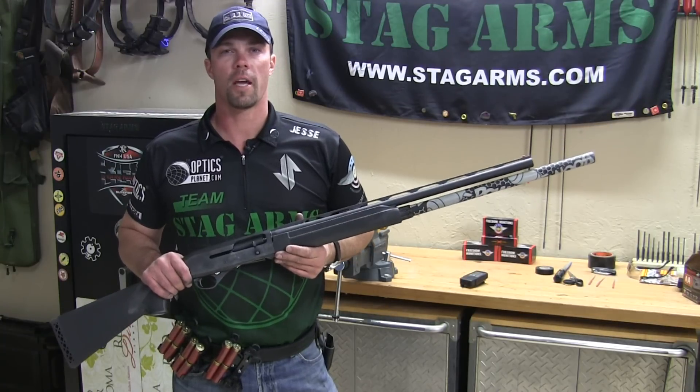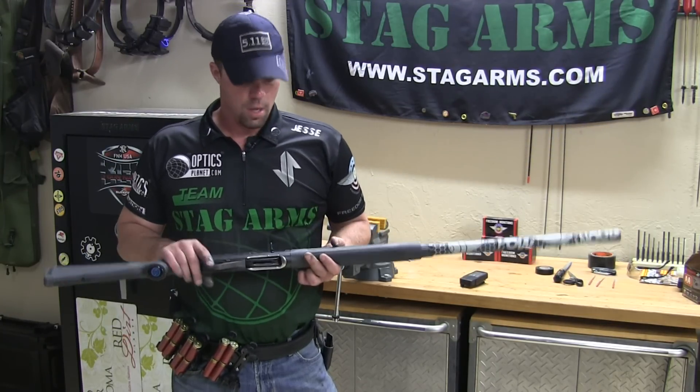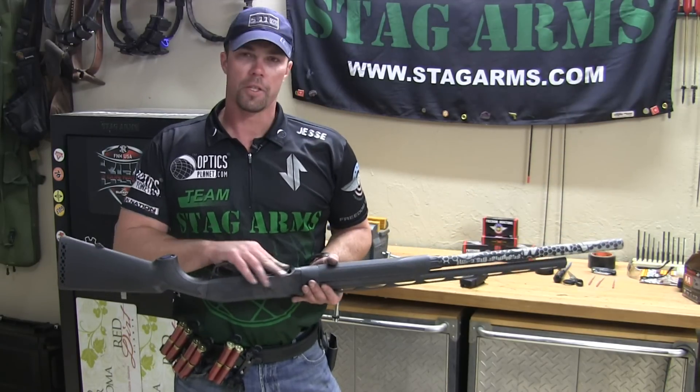Hey guys, Jesse Tischauser from Team Stag Arms. I've got the final part of the M3000 Stoeger loading port modifications video. I've got the gun put back together, got everything polished up and cleaned up.